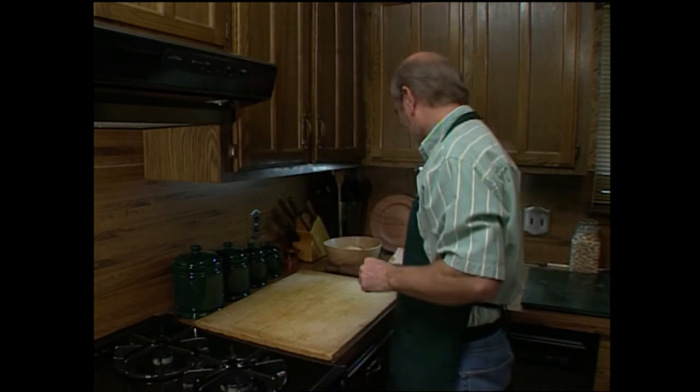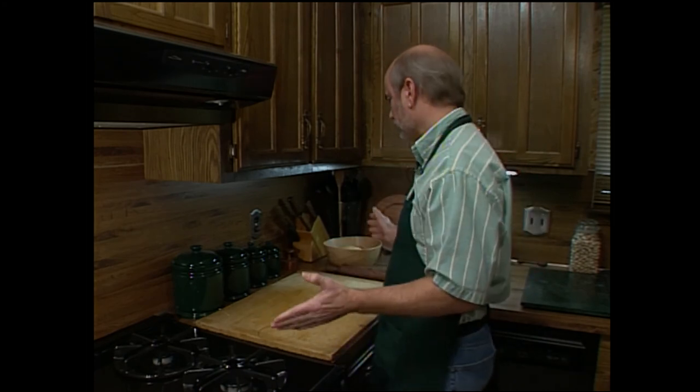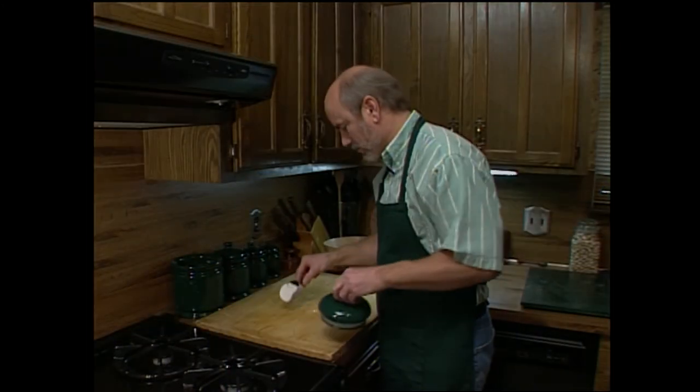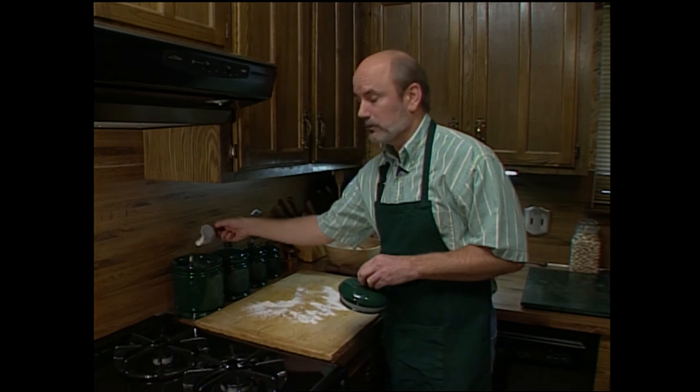Remember, when you're looking around the kitchen and you want inspiration, there are many things that you're going to find that you can turn on the lathe. All you have to do is open your eyes and look a bit. We're going to need some flour — oh look, we have a wooden scoop. Amazing. I bet you can make one of these on the lathe pretty easily, like this one.